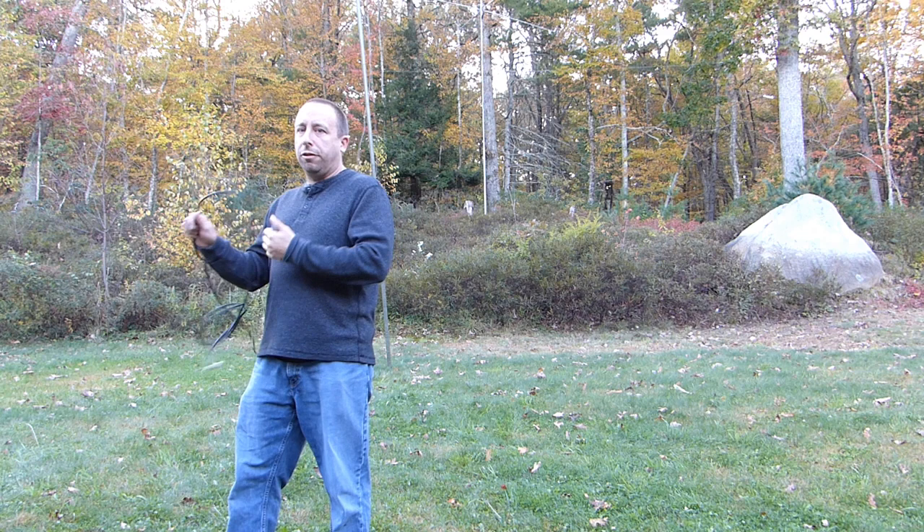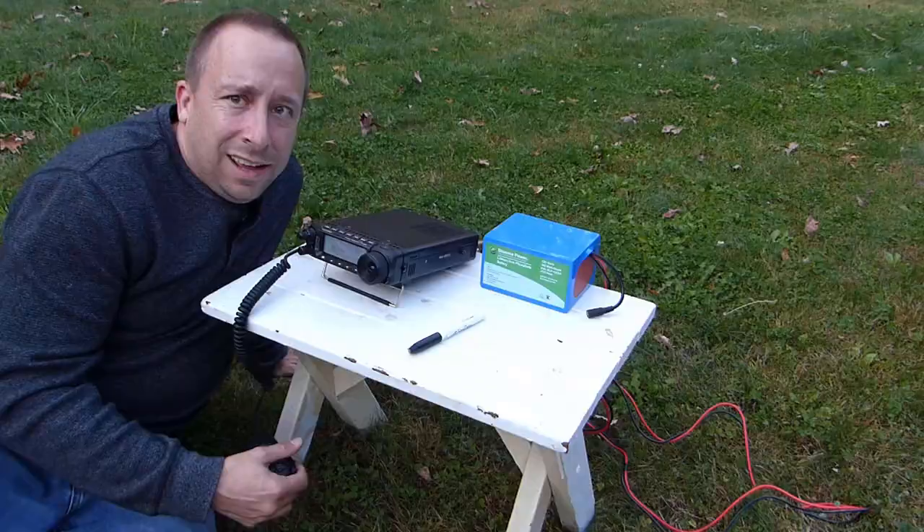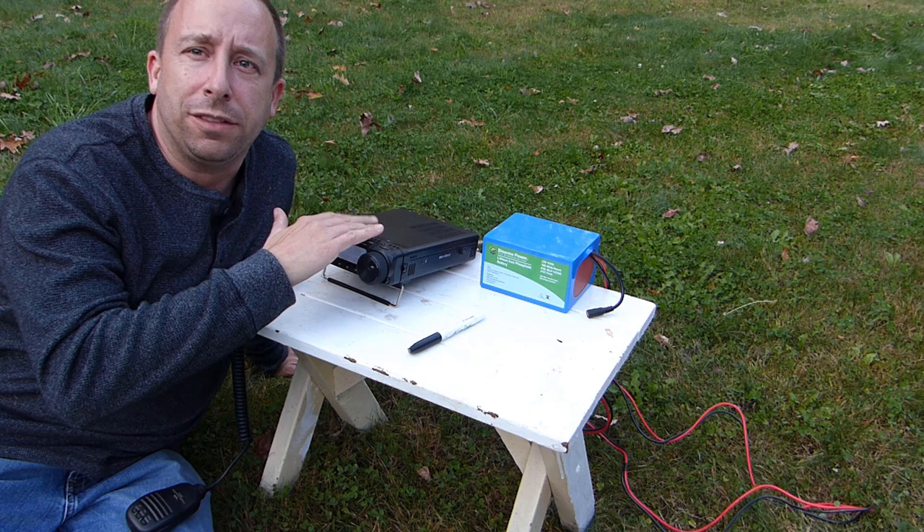The antenna's up and ready to go. I've got about 30 feet of coax here ready to hook up to my radio. Let's hook this up and make a few contacts. I have the radio set to 50 watts right now.